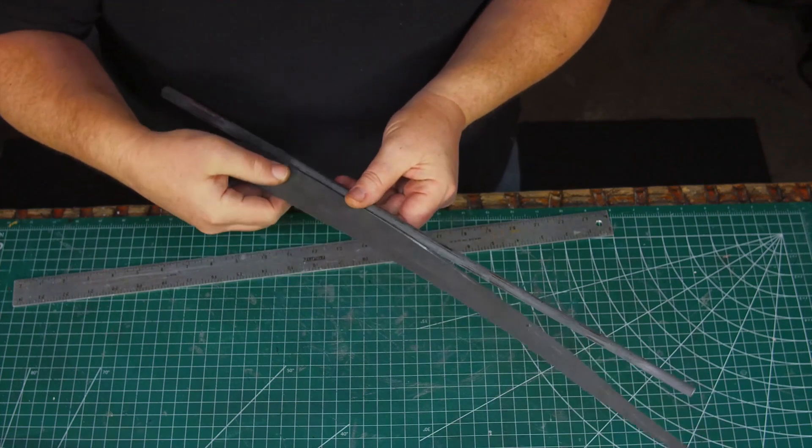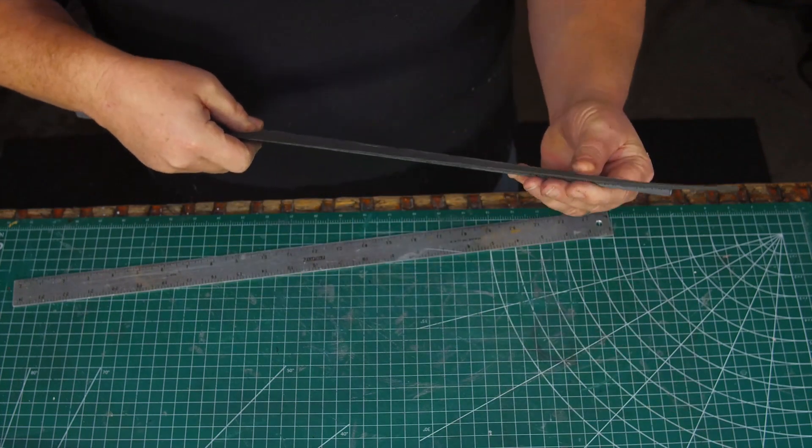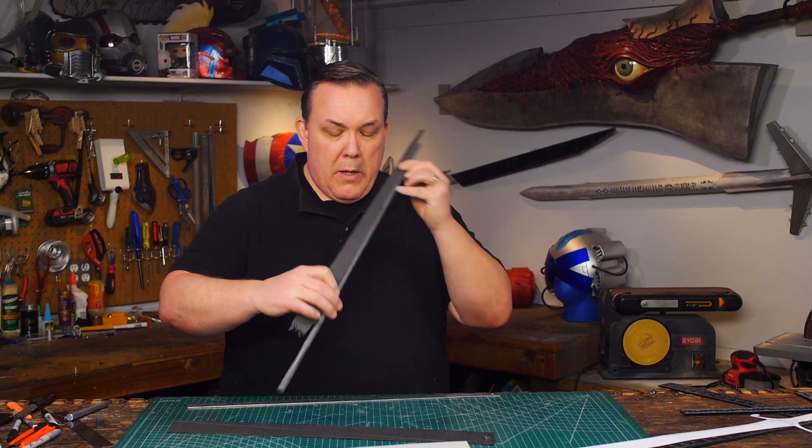Then I cut an angle along the wedge to follow the golf club thickness. Oh yeah, that's great.